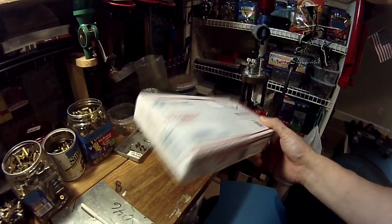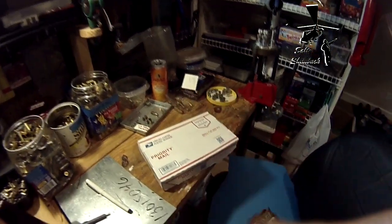I've got a package in the mail, but before we open it, safety first.